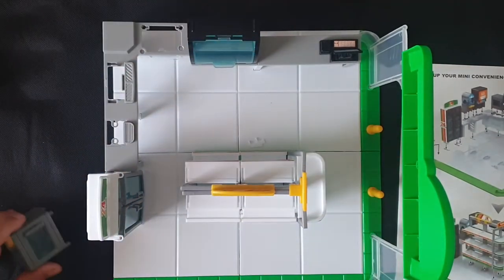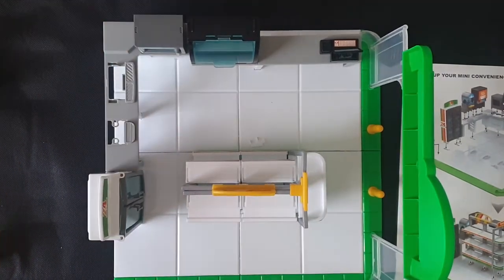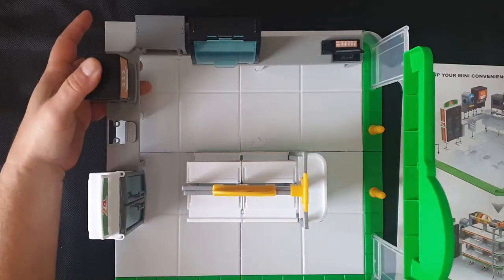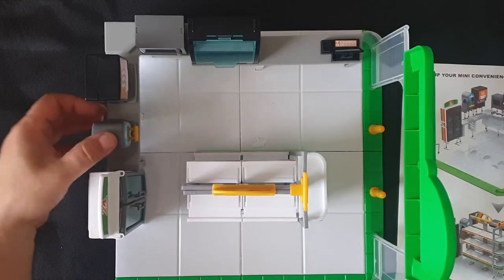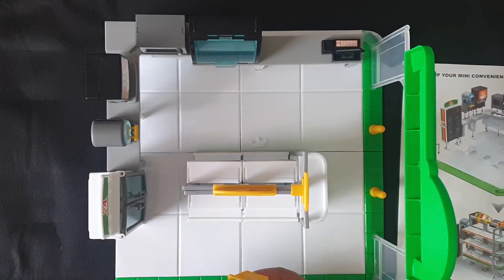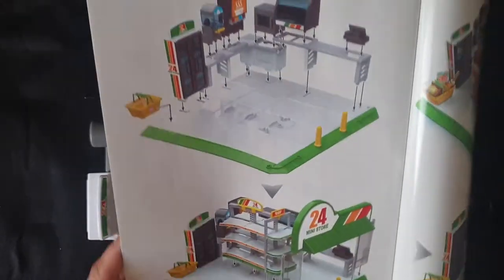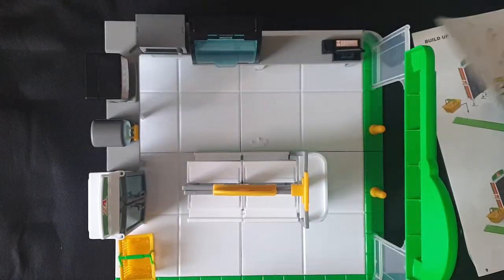Next to it we've got the microwave — that goes over there. The water dispenser goes here, and then the shopping basket over here in the corner. The result is exactly what you see on the box, and that's what you get.